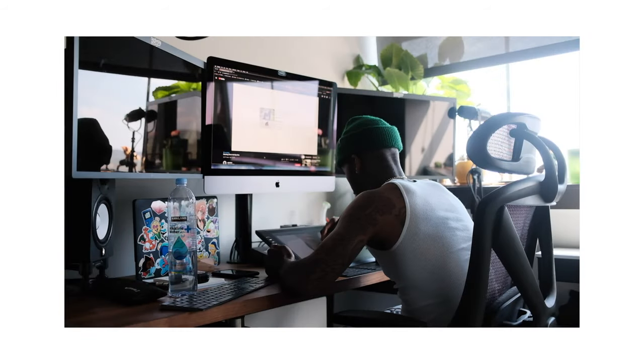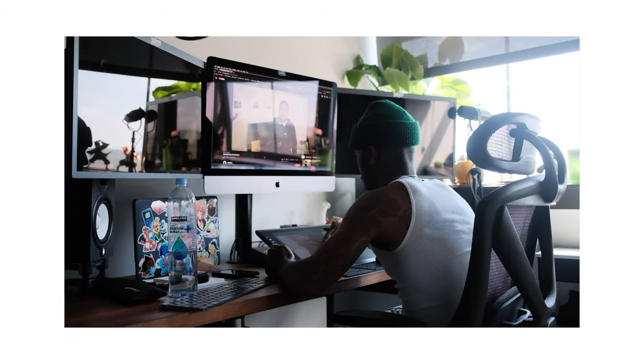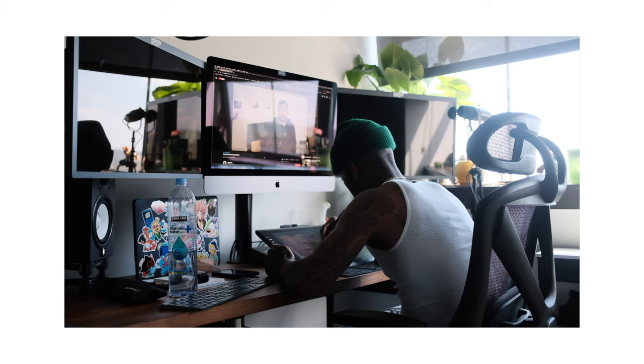All these souped-up cameras are coming out and people are buying these cameras and taking really great photos, but they don't know how to retouch. What I've been seeing people do is just outsource to a retoucher, which is cool. But when you retouch, not only do you learn about what you should do to clear the skin up — dodging and burning, frequency separation, whatever you use.